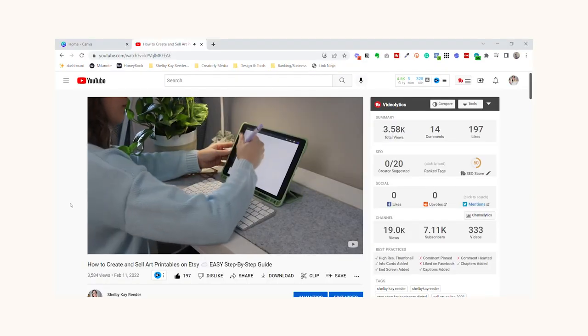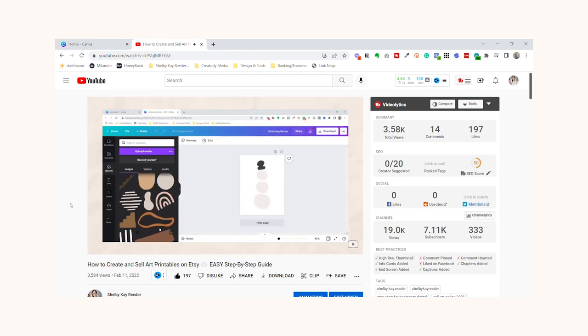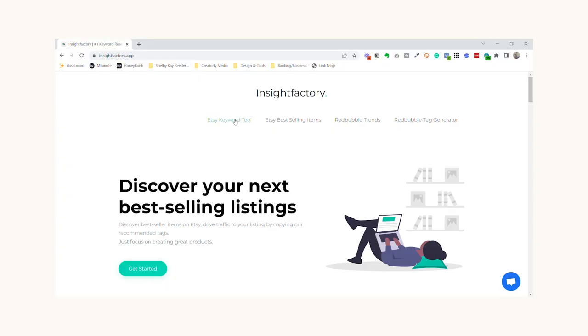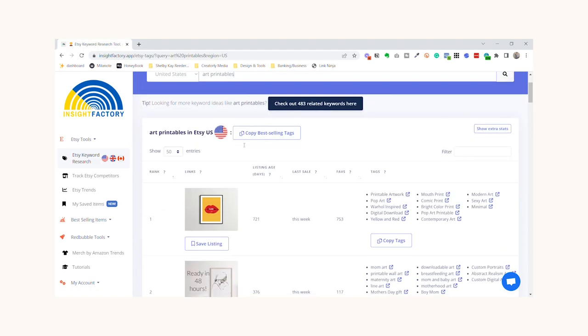In this video, I really want to dive deep into how to make art printables for Etsy — a little different from actually creating them. I have a separate video all about creating art printables where I walk you through how to use Canva and the different tools you need. But in this video, I really want to show you how to use an SEO research tool to make sure you're creating art printables specifically for Etsy search.